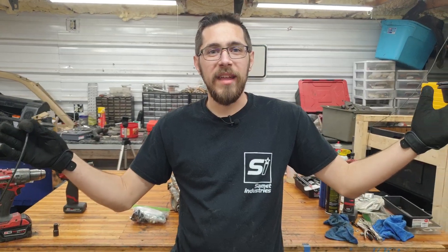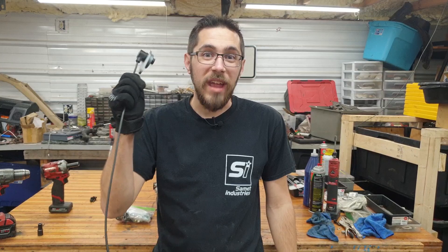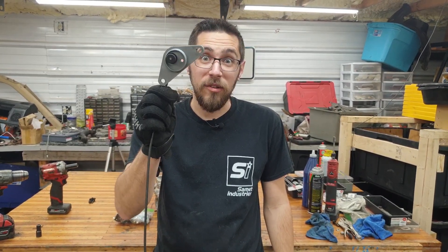Hey guys, welcome back to Sandman Industries. Today, the install guide for the brand new Sandman Industries Dual Overhead Cam Mazda B Series Cam Sensor Kits.